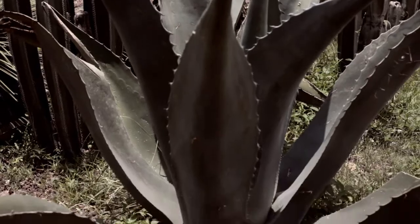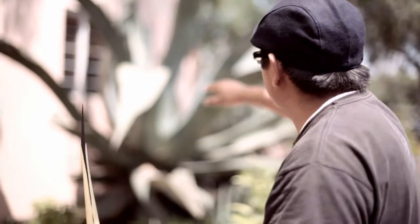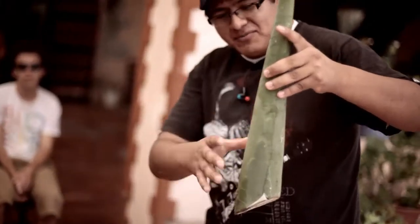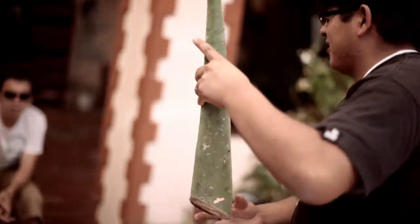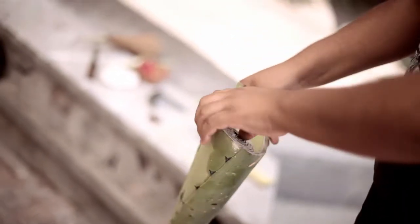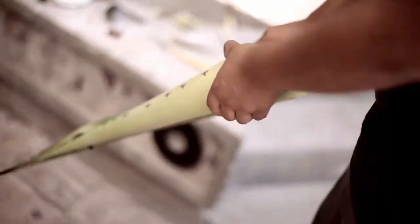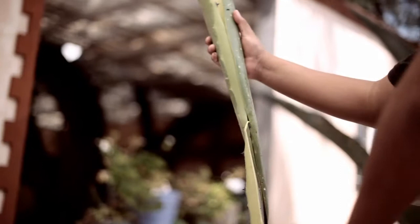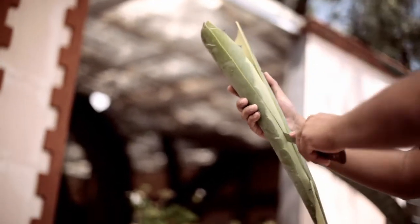When the plant arrives at that age, we want to cut off the heart and then make a small deposit inside of the plant. From this, we want to make paper, soap, and needle.